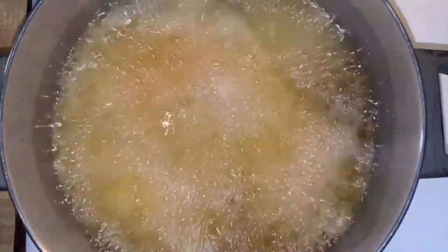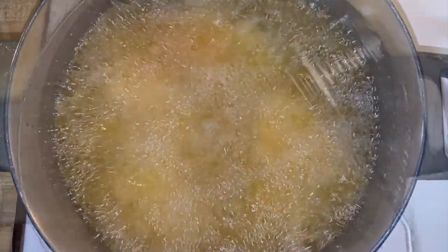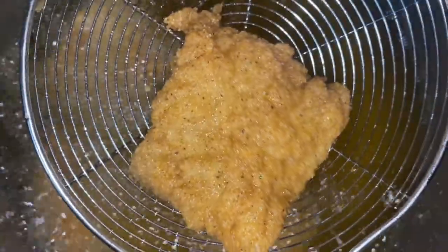We got those pieces in there guys and we got plenty more to go, so let's get these fried. These have been cooking for a couple of minutes — nice golden brown, this is what I'm looking for.